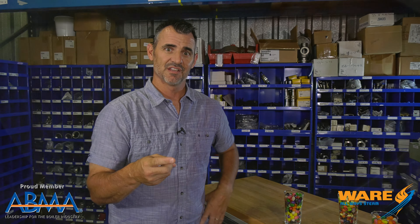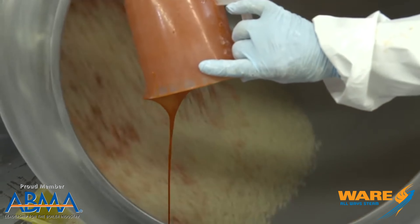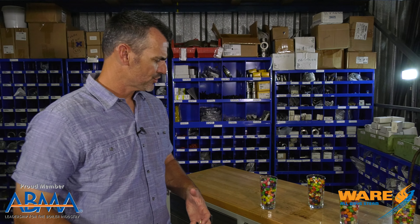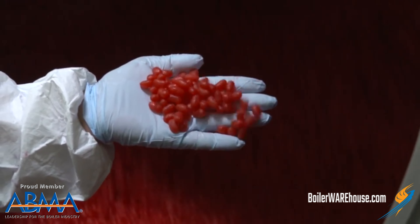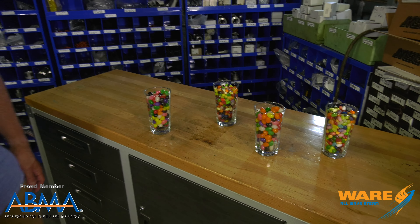This is important because if you don't put it through the steam bath, it doesn't accept the sugar coating that it's about to get tumbled through. So they put all the sugar coating on there, add some color, and voila — you have various colors and flavors of jelly beans.